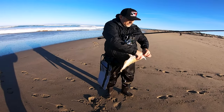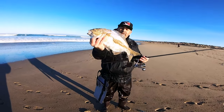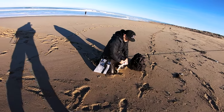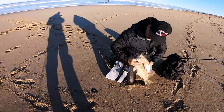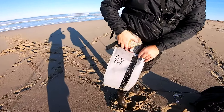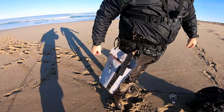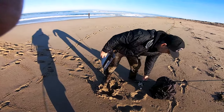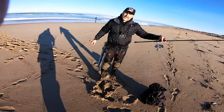Is that a tournament winner? Let's see how a 15.5-inch fish fits in that pouch. It actually fits really nice — nothing to it. Now the fish can bleed out in the bag in the water instead of in a backpack.